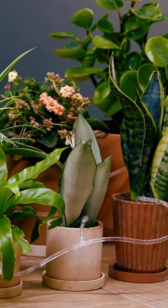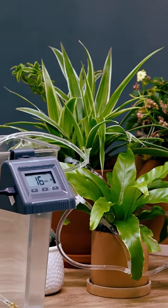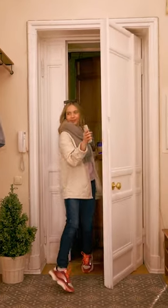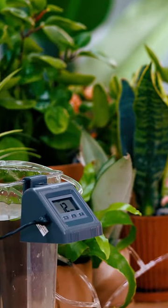You can travel with confidence now. You can water the plants even if you are not at home, so you don't have to worry about not having someone to take care of them. When I came back from vacation, the plants were still growing very well.